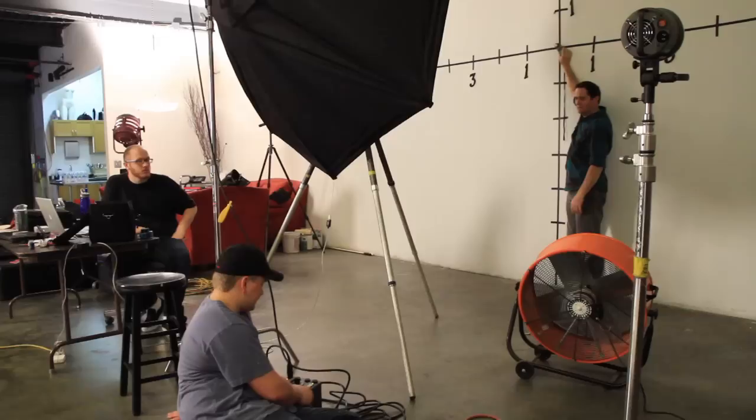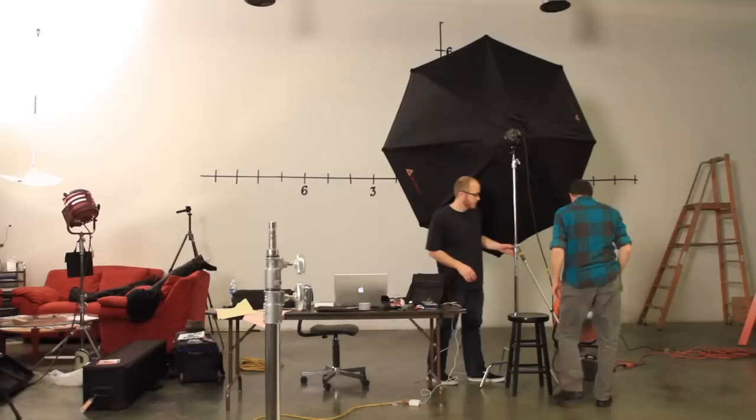Smaller octodomes make a more directional and hard light. Larger octodomes make a softer, more wrapping light. Especially with this seven-foot octodome — it is such a large source that it's going to wrap around your subject and almost destroy any shadow you'd have in the background.